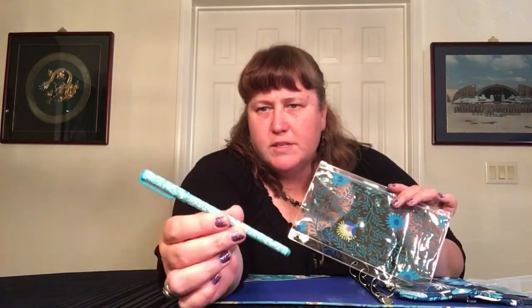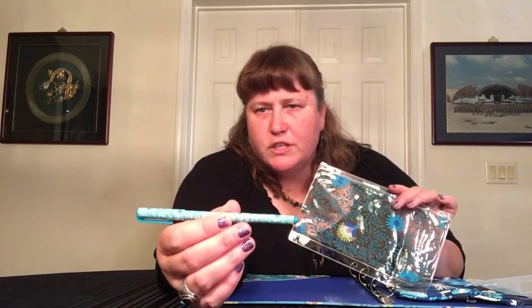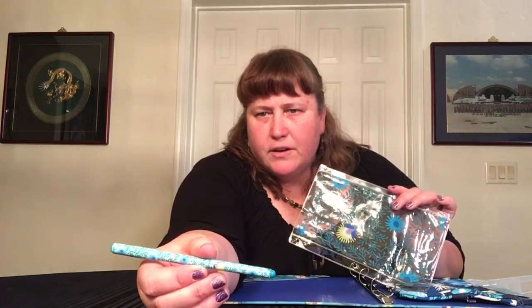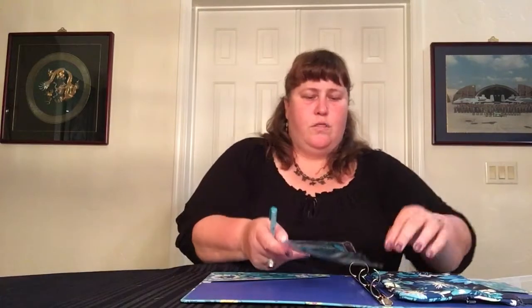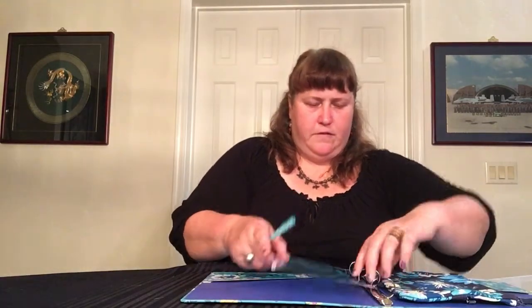This one looks a little bit different — it's kind of like a light version of the interior pattern. You can see a firefly right there. And that is all the pieces I have in the stationery stuff for Moonlight Garden.